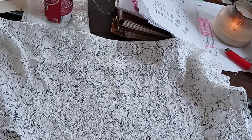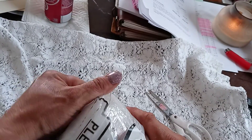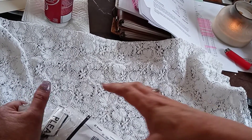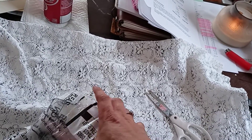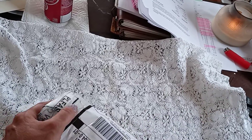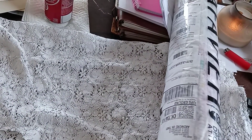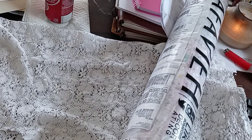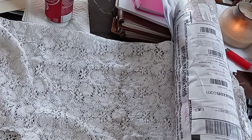Everybody was talking about how much stuff they got off of these because they're supposed to have a lot of fabric. Everybody was getting the two by three ones or whatever, so I figured go big or go home. I had not seen this rug other than the picture on Amazon.